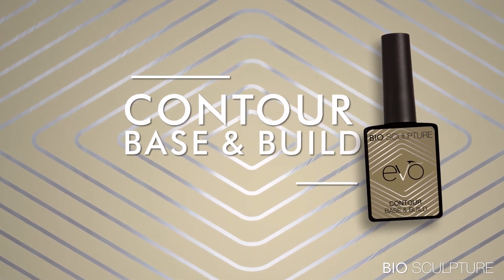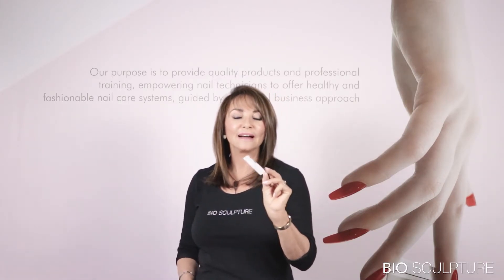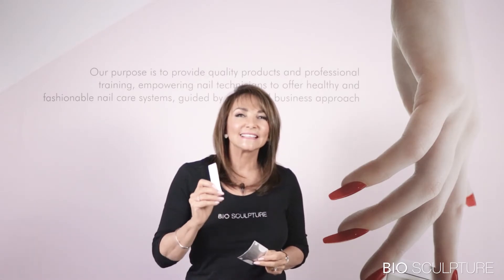Then there is Evo Contour — what a fabulous product. Evo Contour is an unbreakably tough base and builder gel. It's not sticky, but the slightly thicker consistency makes it so easy to build, shape, and contour even the longest sculptures. It is very, very strong, but in the formulation there is a pliability and elasticity that will ensure an even spread and prevent this tough product from breaking and cracking. Evo Contour cures in 30 seconds and it can be used to apply form sculptures as well as silk sculptures.